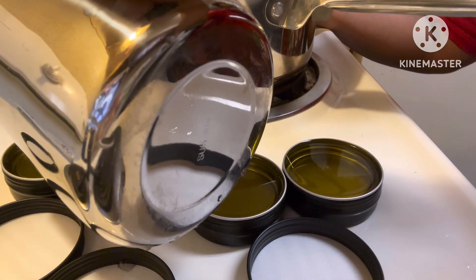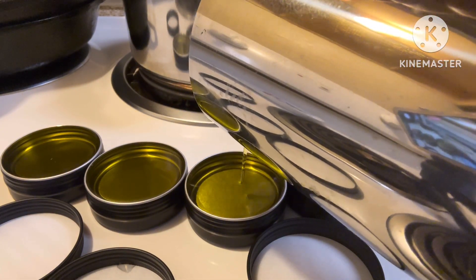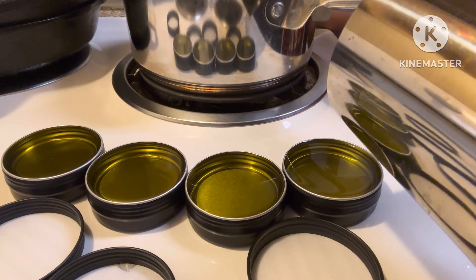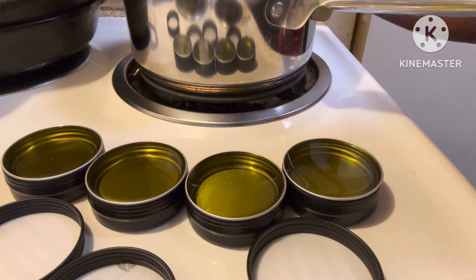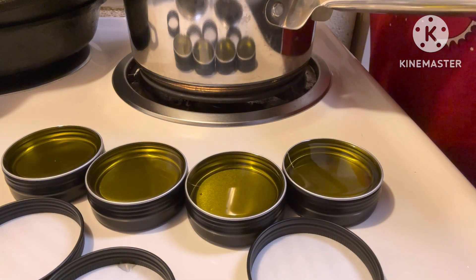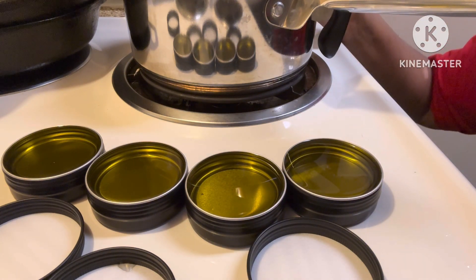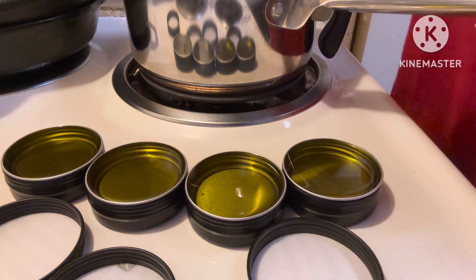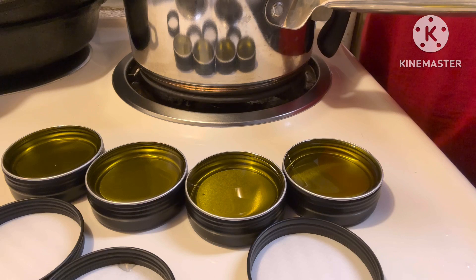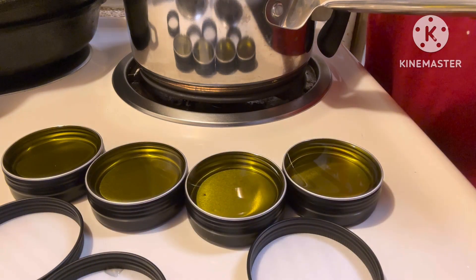Only have eight ounces. You don't want to pour it over — I got a little. I guess you're supposed to bring an extra one just in case you have leftover. They're about full to the rim. So what you want to do is let it cool off totally, and I'll bring y'all back to the final results.